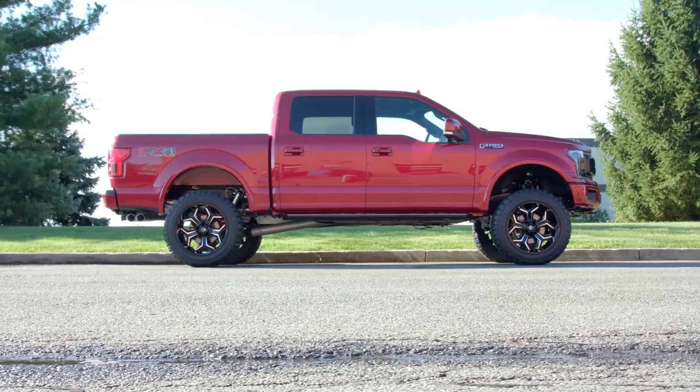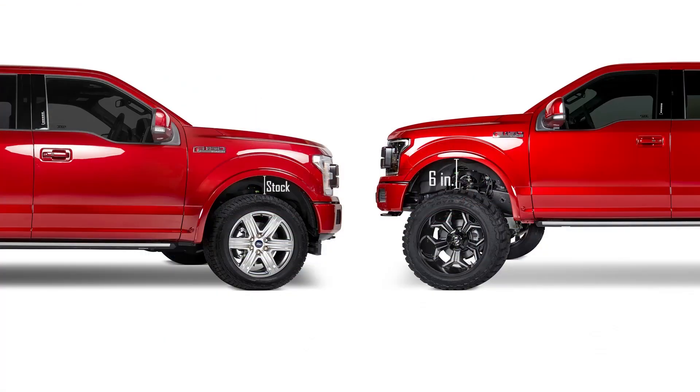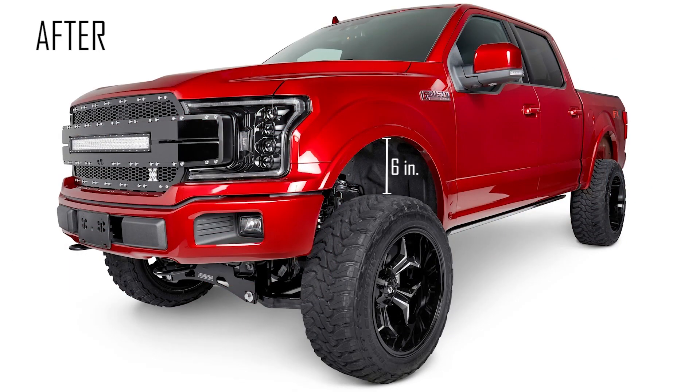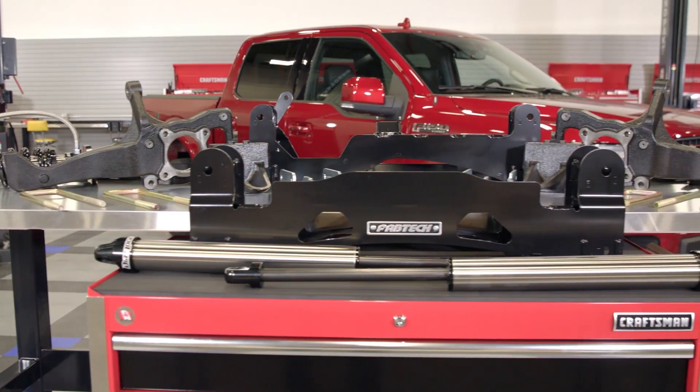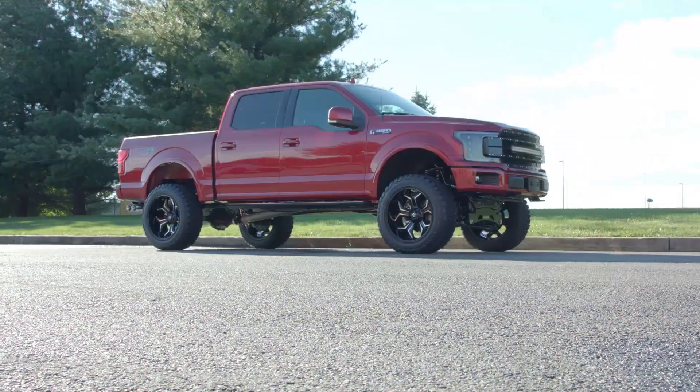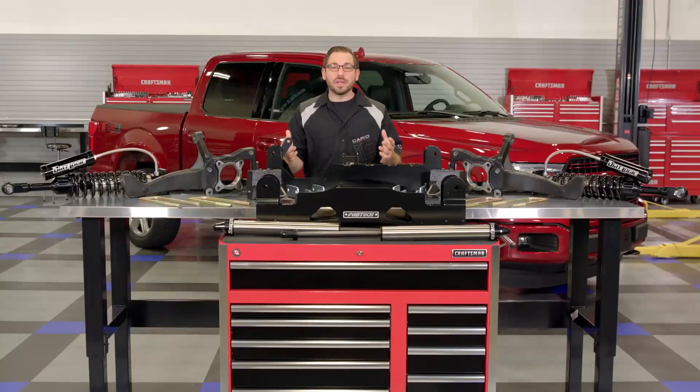That's going to wrap up my review of Fabtech's performance 6-inch lift kit. If you want to get some extra height and off-road performance out of your Ford F-150, head over to CarID.com now to check out this incredible lift kit and all the other amazing off-road performance products that Fabtech has to offer. As always, I'm Greg from CarID.com and I will see you guys next time.